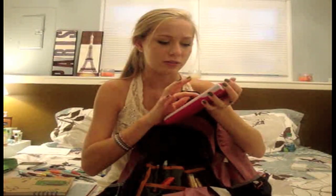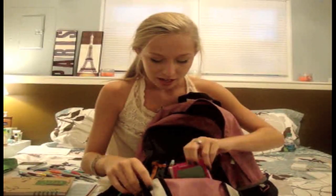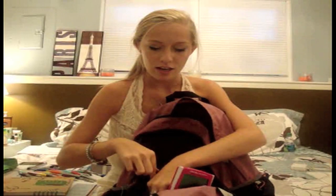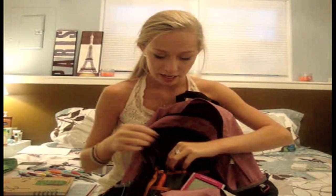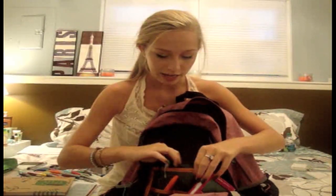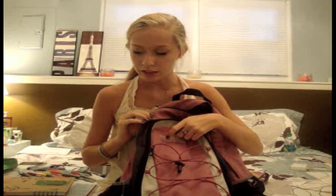I also carry a whiteout, a whiteboard pen, a moisturizer with SPF, two pens, my keys, and my wallet — I always carry that in case I'm going out somewhere or need something from the vending machines. I also have my school ID in there.